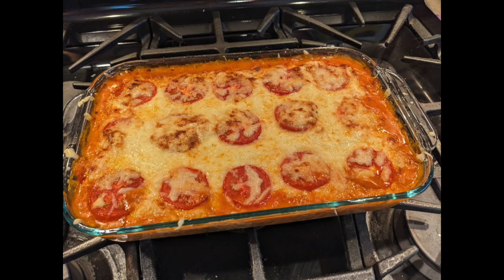Then you pour that entire mixture into your baking dish, put some more mozzarella on top, and top with some tomatoes. For the tomatoes in this step I used a slightly larger tomato and cut it into slices because I thought that would look really nice on the casserole. Then you bake it for 30 minutes and broil it for about two minutes just to get the top all nice and bubbly golden brown. Pull it out, let it sit for a couple of minutes, and top with some more basil. Serve it — so good.